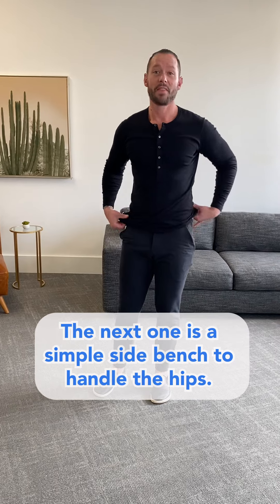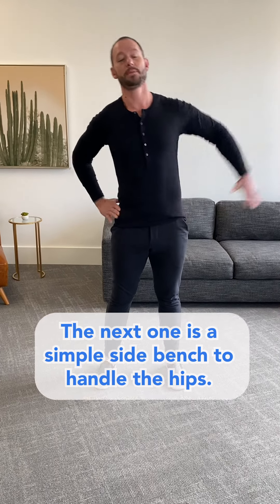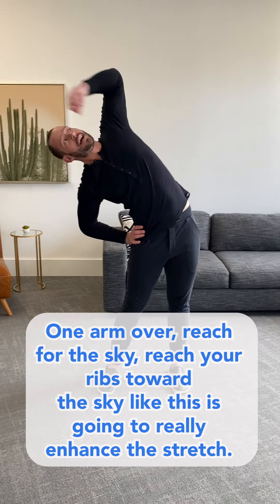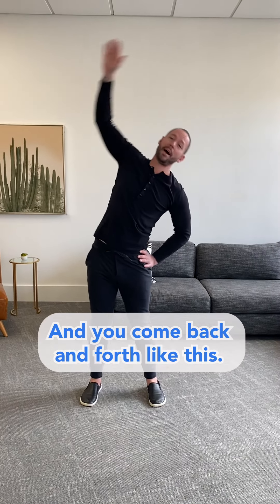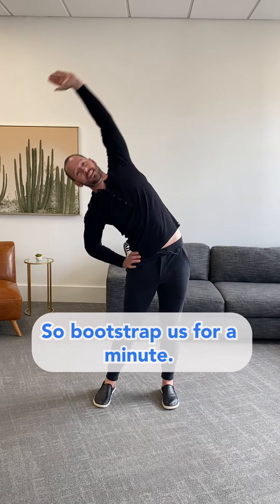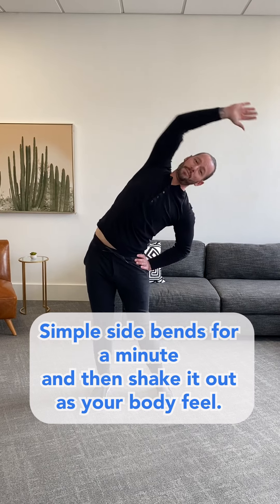The next one is a simple side bend. Hands on the hips, one arm over — reach for the sky, reach your ribs toward the sky. This is gonna really enhance the stretch. Come back and forth like this. Bootstrappers for a minute, simple side bends for a minute, and then shake it out.